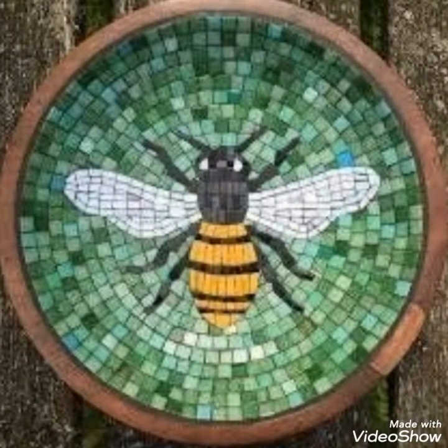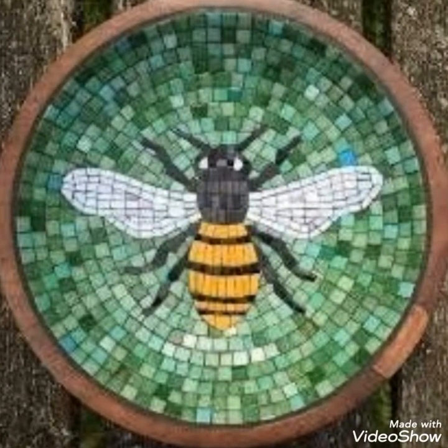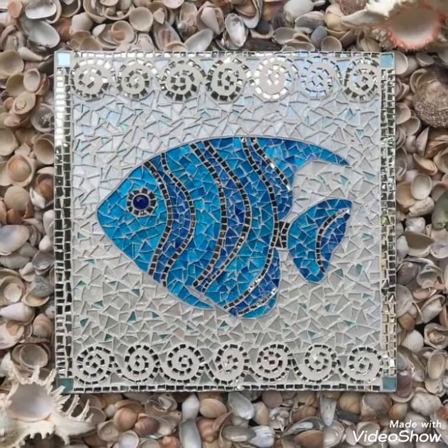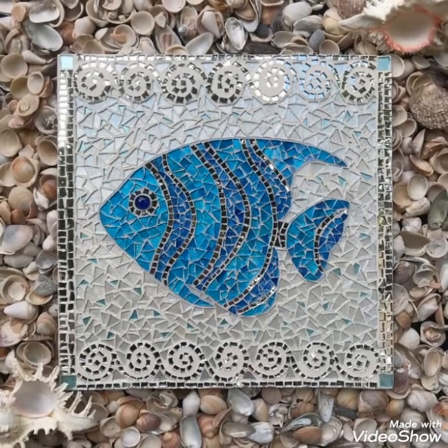Our channel is about art and craft, so we have some tutorials on our channel also. You can visit our channel for more art and craft videos.